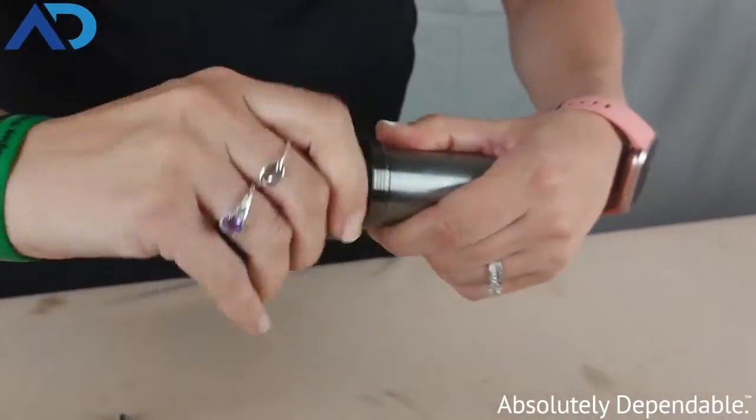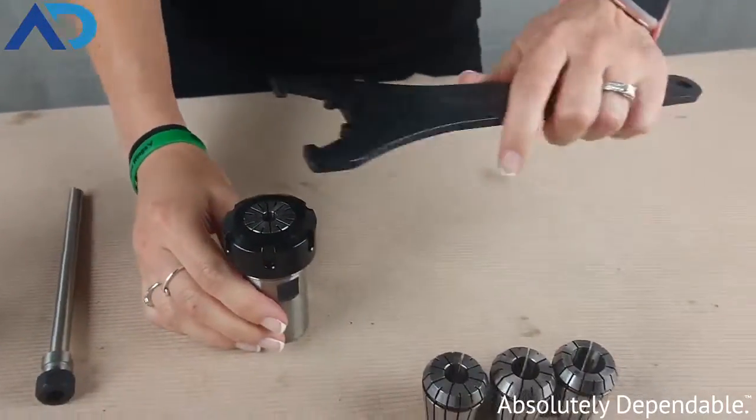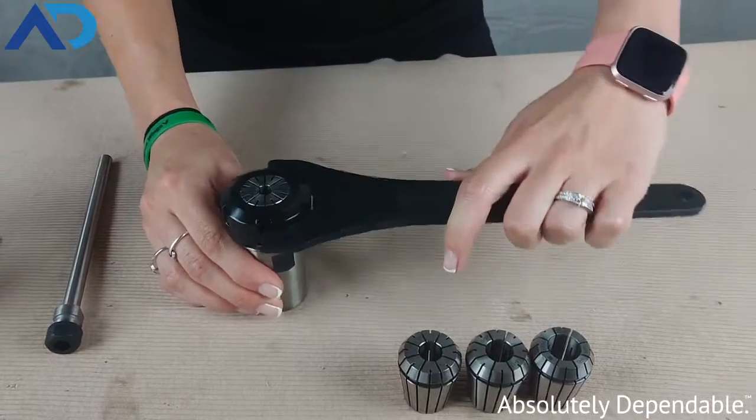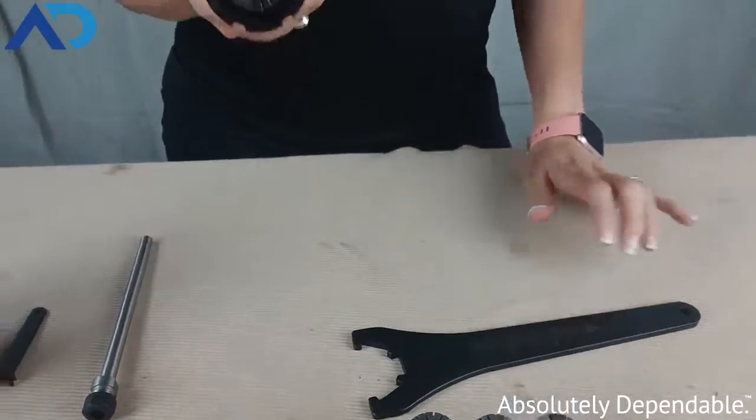And once it locks into place, you can thread it back onto your collet chuck. It's the same concept — once it's hand tight, you can use your collet wrench to tighten or loosen it. So that's a little bit of information about our collets, collet chucks, and collet nuts here at Auto Drill.